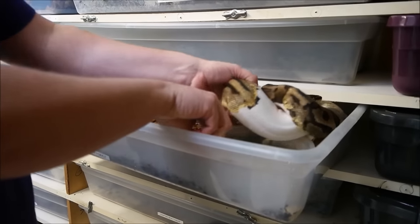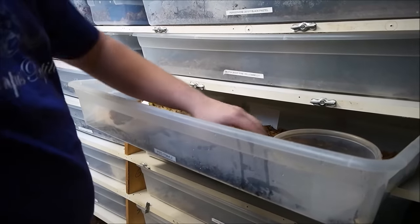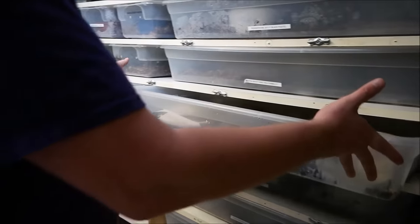You can fit an adult female in a 41-quart tub rather nicely, as you can see. The tub fits in sideways and the back of this rack is actually what's heated.